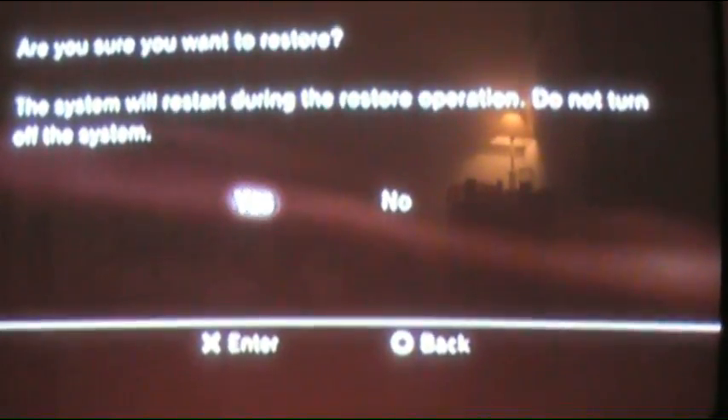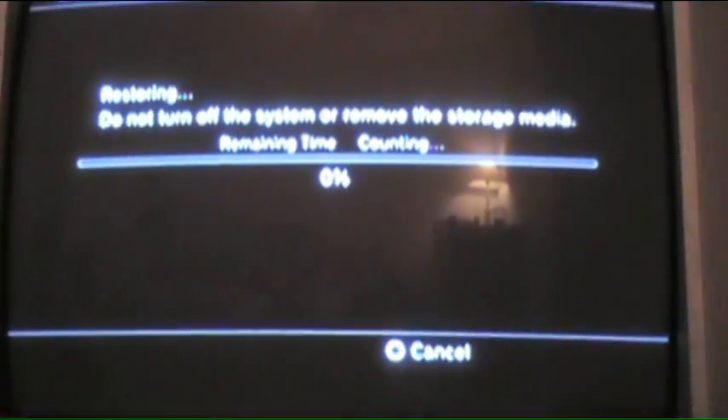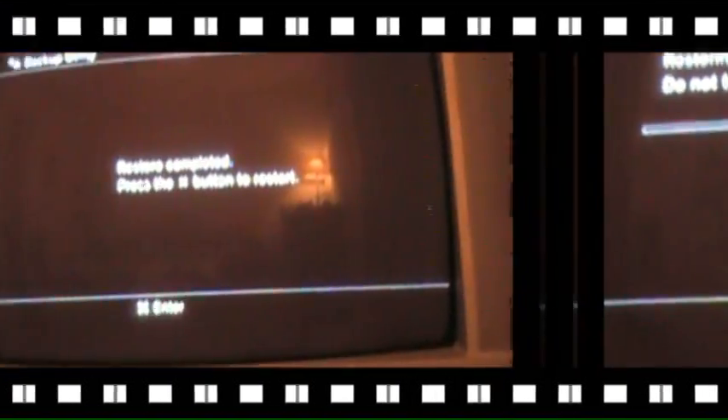If you only backed up once, you'll see one set of numbers — go ahead and click that. It'll ask if you're sure you want to restore, say Yes. It's going to reformat, which is quick — about 10 seconds — then go through the full restore. Press the PS button when prompted. When it's done restoring all the data, press X to restart the system. It will reboot and should be back to normal, just with a lot more space.